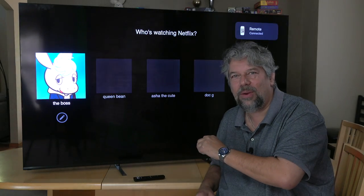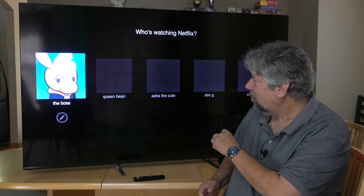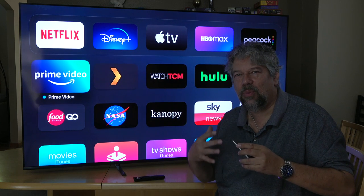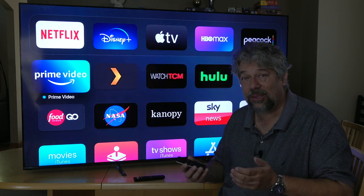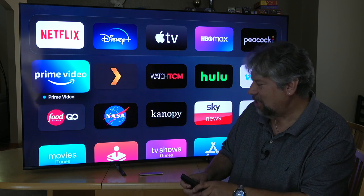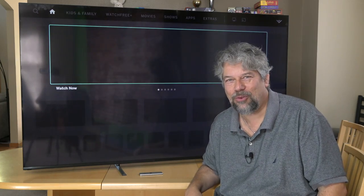Now I can go to Netflix through the Apple TV, or I can just navigate with whatever input device I'm using. This is a 4K connection to the TV from the Apple TV. I'm going to go back to the Vizio TV programming — it's like some sort of haunted house trick. From here, I also wanted to show you the on-screen menus and programming.